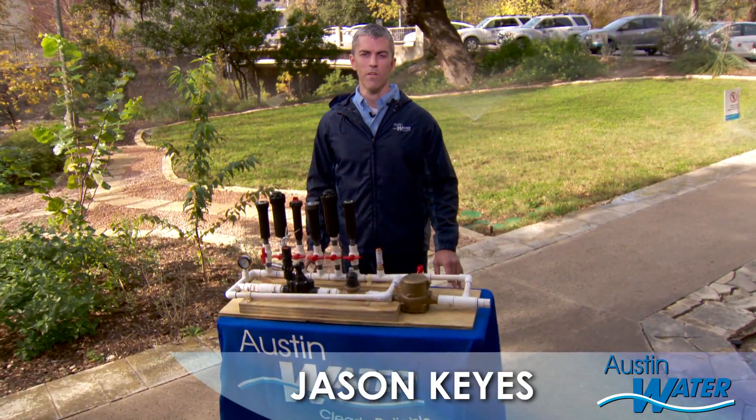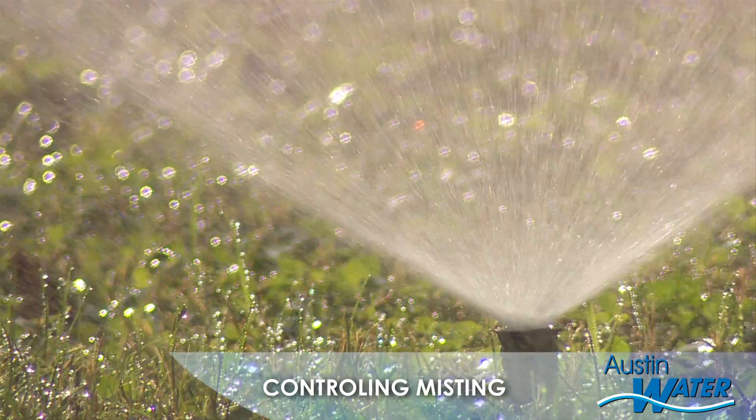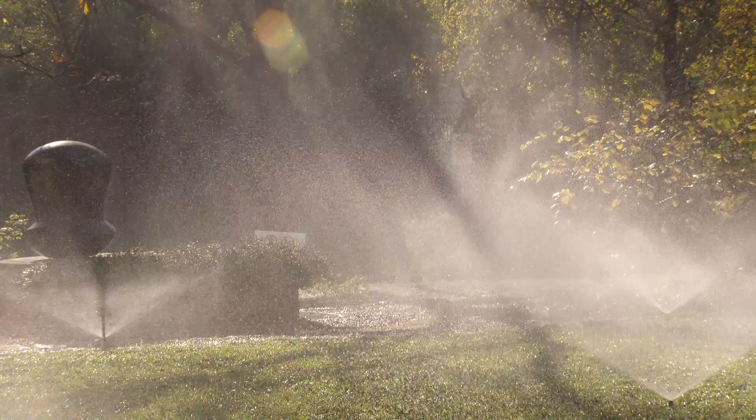Hi, I'm Jason from Austin Water. Is your irrigation system misting? Misting is caused by high water pressure pushing water through the sprinkler nozzle with such force that it breaks the water up into tiny water droplets that hang in the air to evaporate or be blown away by the wind.